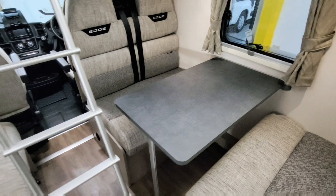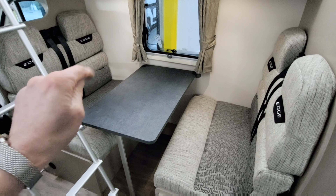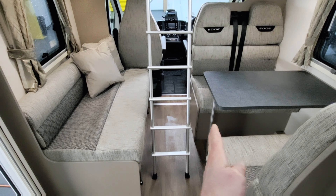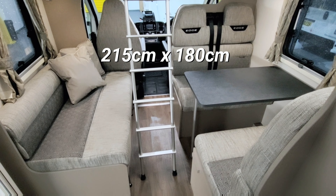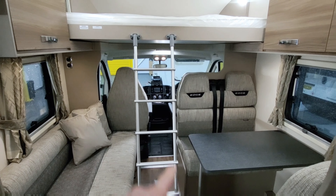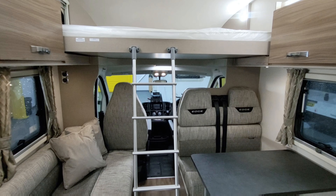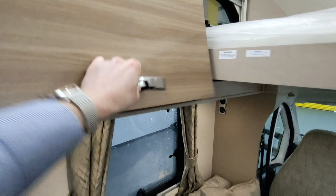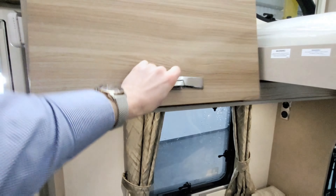Walking through, this is the dinette area with four travelling seatbelts. The table drops down so you can make a small bed, or you can pull that across and have the whole area as a double bed — a really nice, big double. I've taken the ladder down so you can see, but it normally sits at the top to go up to the over-cab area. Up here is a huge double bed — absolutely massive — you can leave it made up all the time. There's a little light you can turn on and off, a window up there which is lovely, and cupboard space to the left and right.